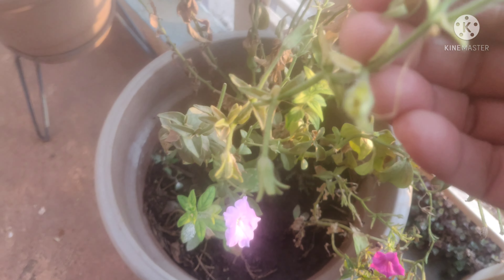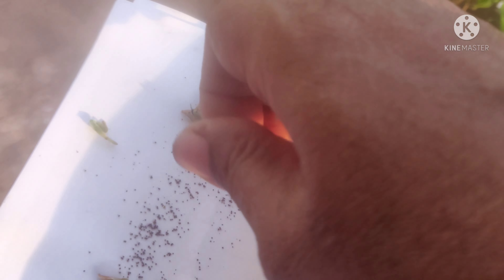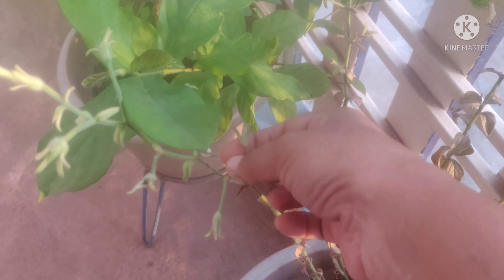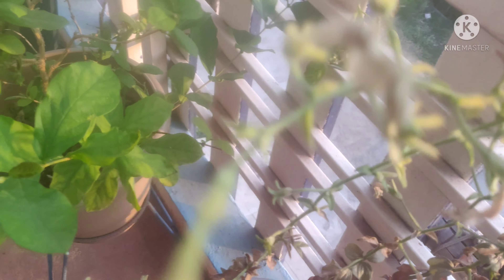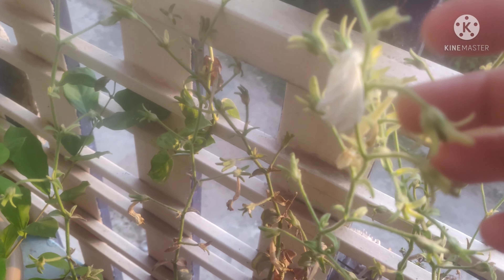Now I'm going to collect the petunia plants. I'm going to collect the child plants.